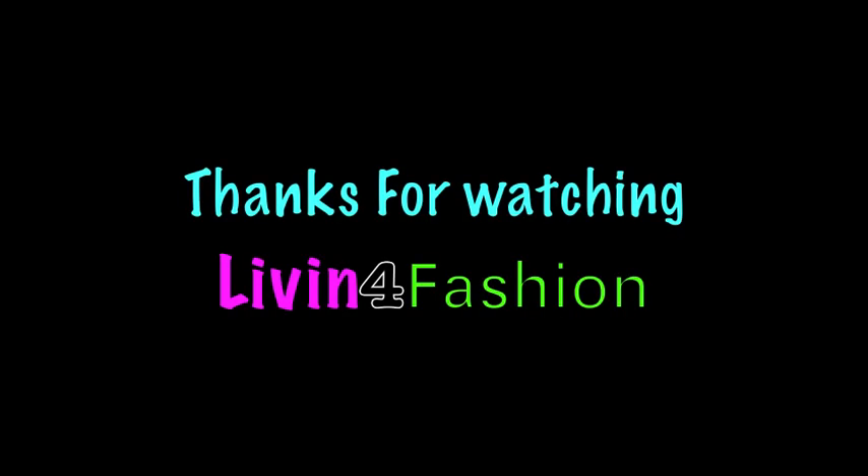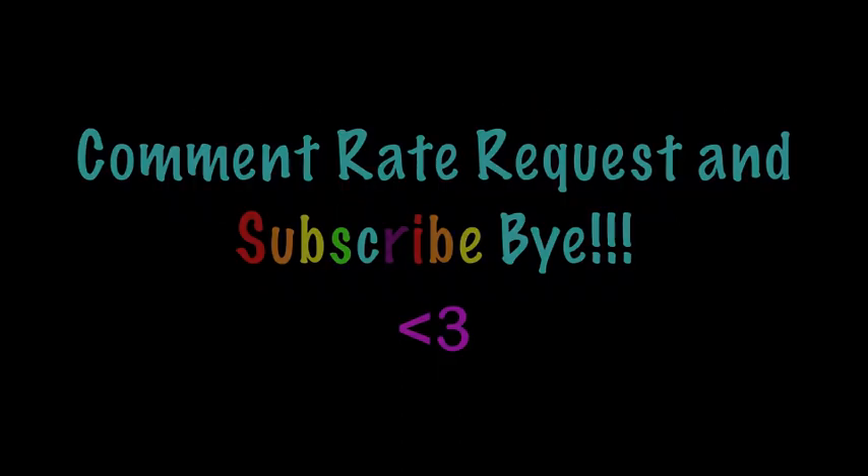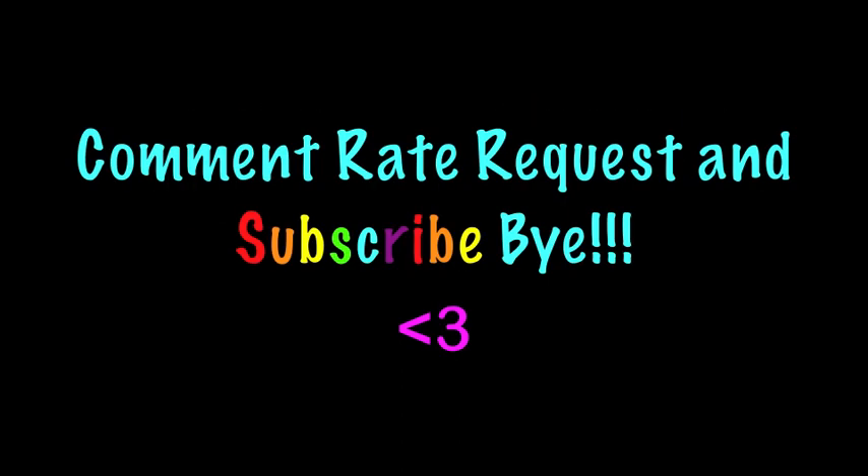Thanks for watching Living for Fashion. Don't forget to follow me on Twitter at twitter.com/LivingforFashion. Comment, rate, request, and subscribe. Bye!